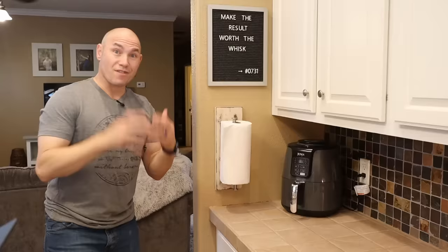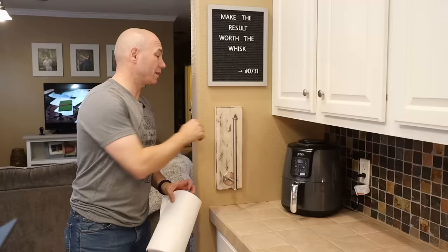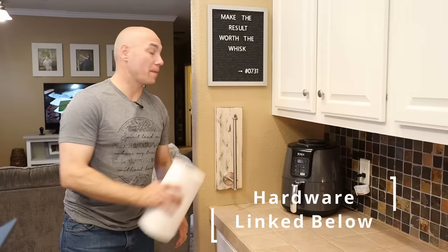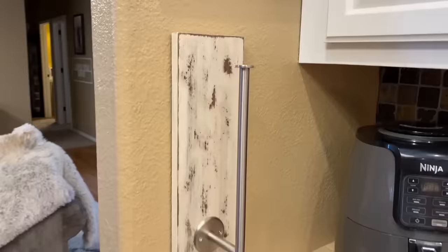Number ten on our list is a paper towel holder. It's a one-by-six painted with our distressing technique — I'll drop a video on how we do distressing. Then a paper towel holder just screws on there, and you put it on the wall with command strips. It's a great way to add paper towel storage to a wall, and we don't actually screw it into the wall — it's all on that board.